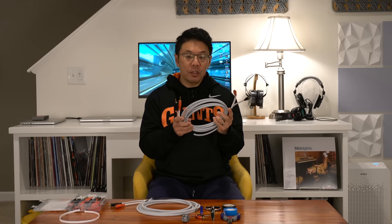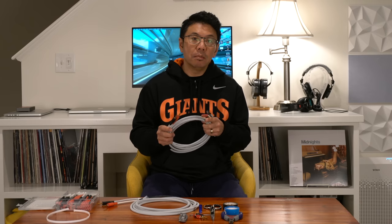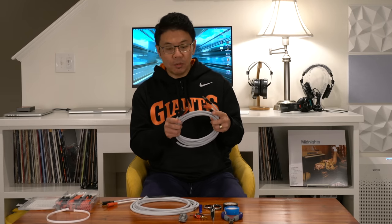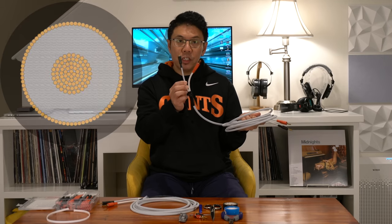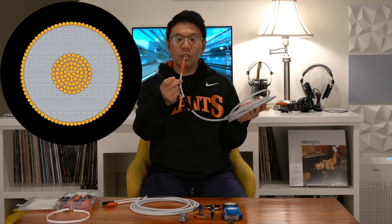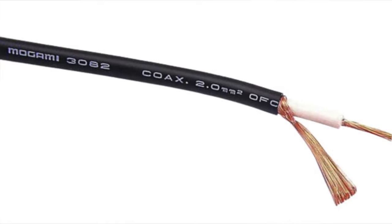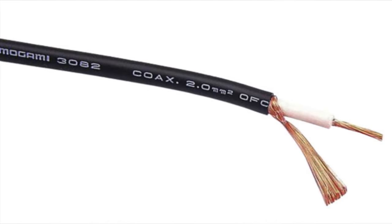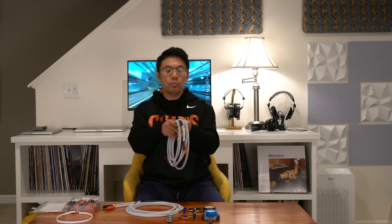Check out all the links in the video description and you will find pretty good quality parts and components included in this video. This is a regular stereo cable — one side is the shield and one side is the core. The core is going to be the positive connection and the shield is going to be the negative terminal connection, providing the highest possible sound delivery to your speaker.